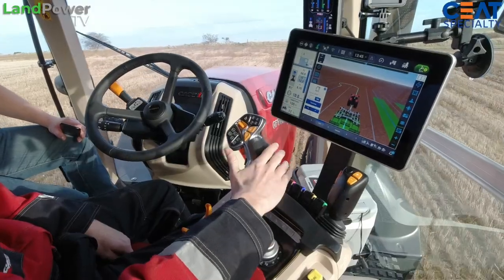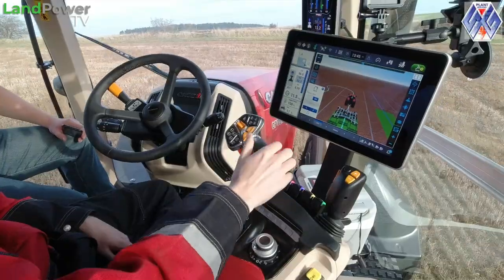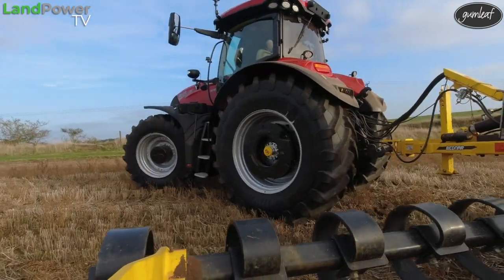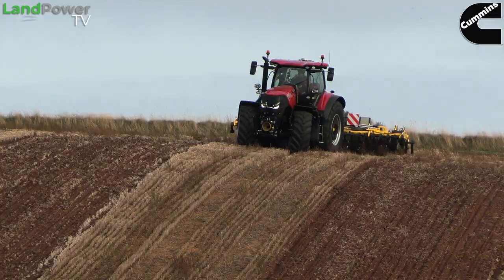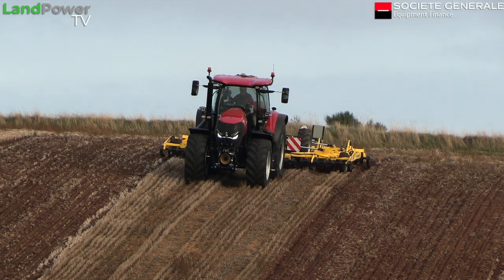AFS Connect kicked off with the Magnums and was introduced on the Quad-Trax and the Stagers, and now it's on the Optum. What does AFS Connect bring to the party? It brings us this new armrest, giving a new level of configurability but also connectivity. Farmers want to know what's going on in the field — they can monitor from phones, monitor on the desktop, and make informed decisions from the information the tractor is sending back to the farm office. We've got buttons one to four, five to eight, and these buttons here — a multitude of different functions we can assign, ranging from controlling remote valves and diff locks to four-wheel drive — anything on the tractor, we can control on these buttons.